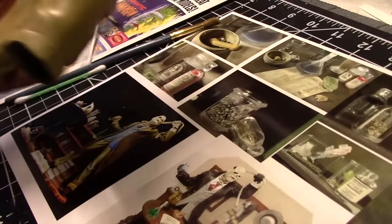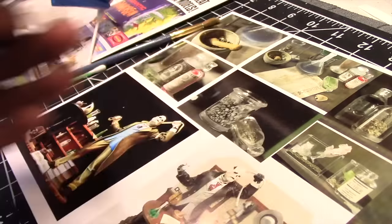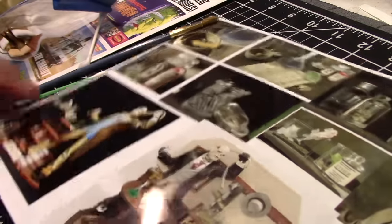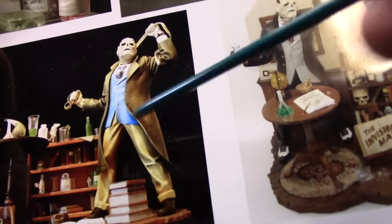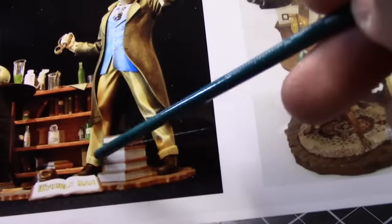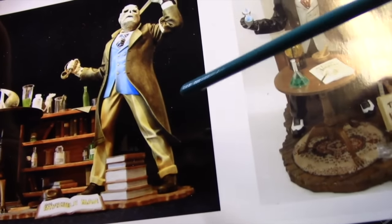I'm going to jump ahead to applying the shadows on the pants. As you can see, I've already painted them the green ochre. My goal is to replicate some of the builds I've seen online — this one in particular is one of my favorites. I'm not sure who the model builder was, but you can find him pretty easily online. You can see how he does the shading, and that is my goal — to replicate something like that. I'm starting out by taking our base color and darkening it with a darker brown.